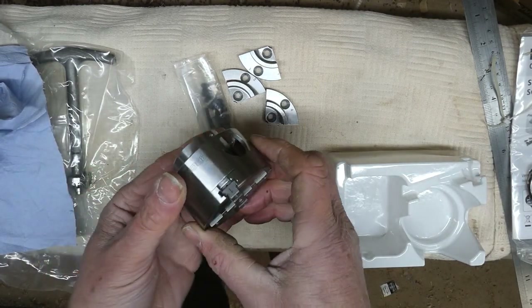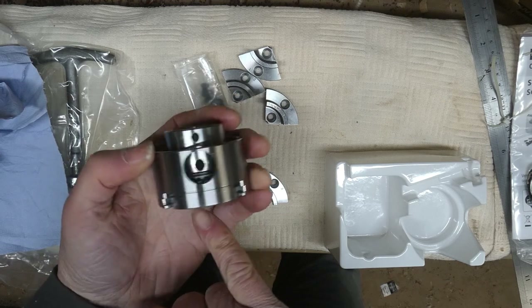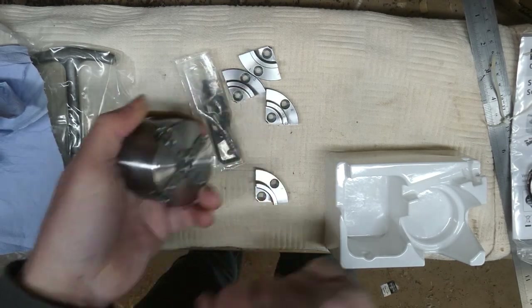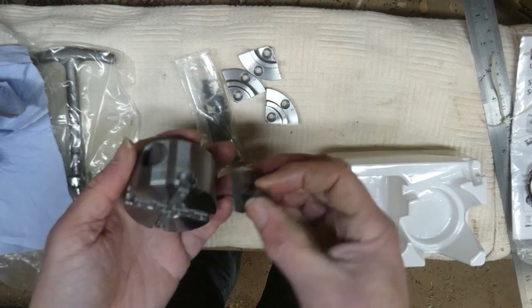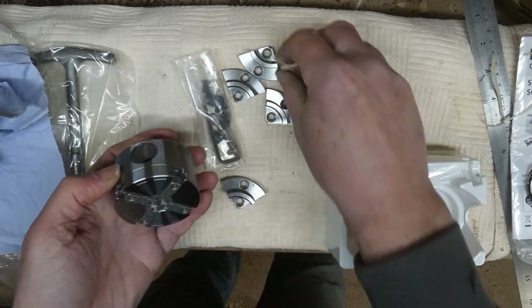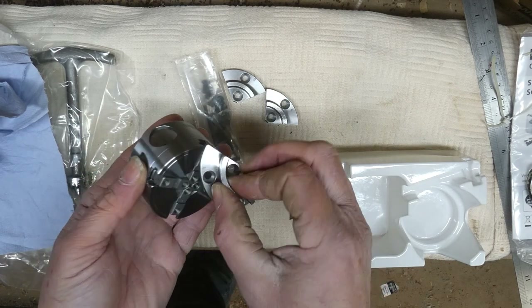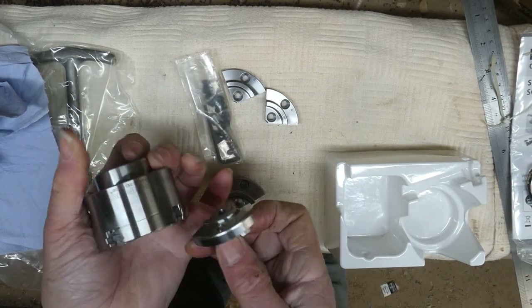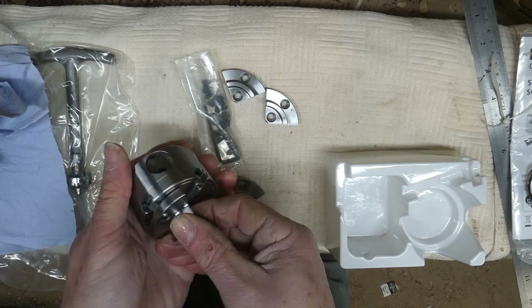They are numbered — you can see there: number one, two, three, and four — and the jaws are numbered similarly. So we get number one, you can just see it there, find number one on the chuck body, and pop it on there.